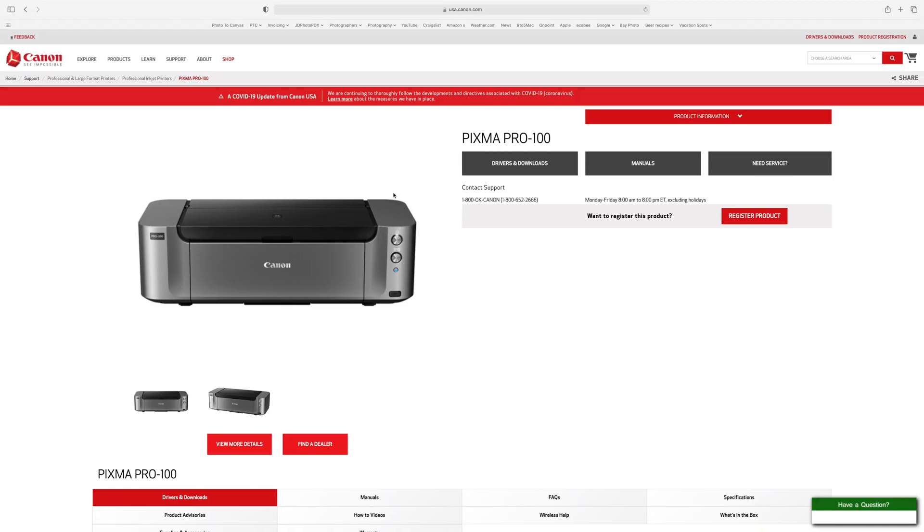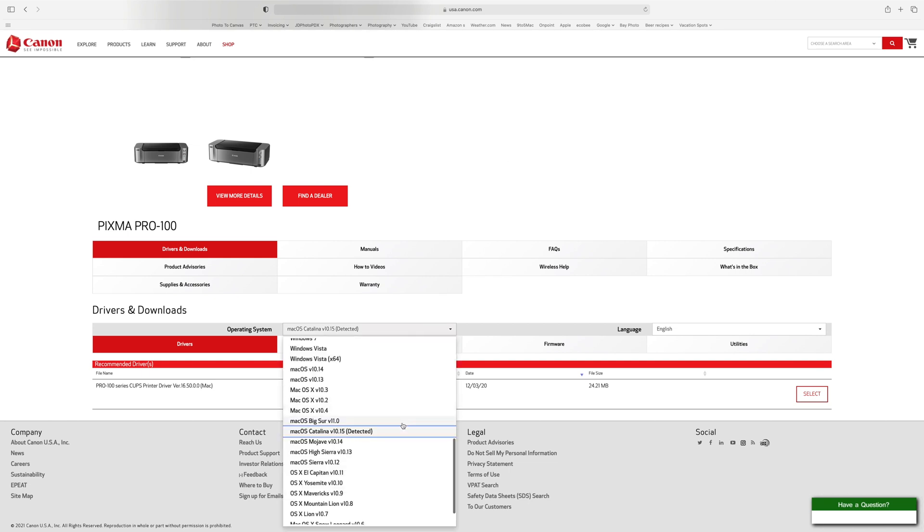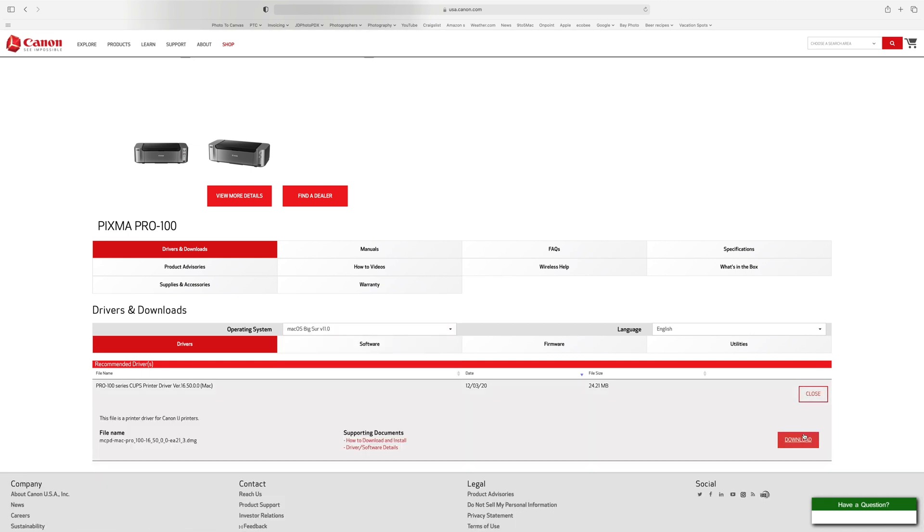Once the system has been reset, we want to make sure that you have the proper current driver installed. I've linked the page on Canon's website to get this driver in the description below. Once you've installed this driver, you're good to proceed to the next video.